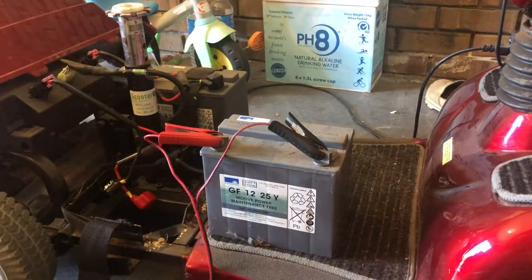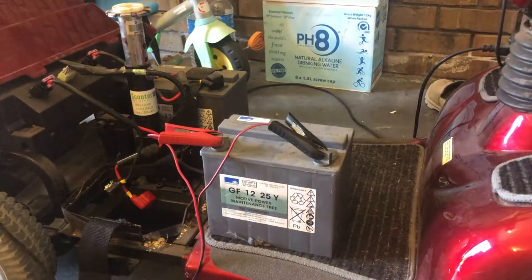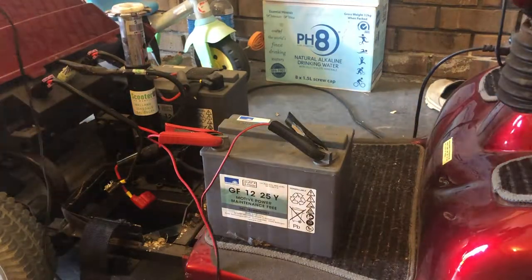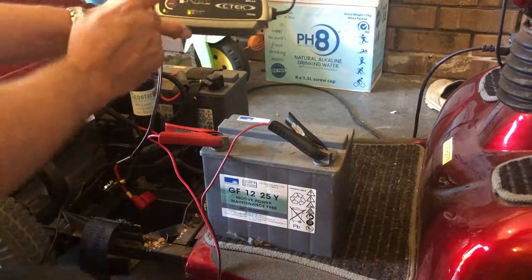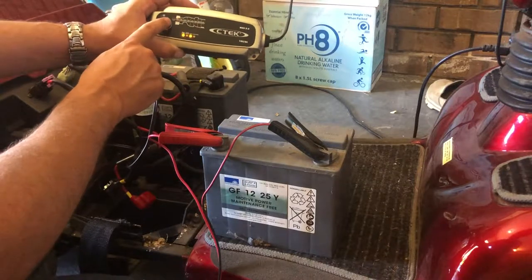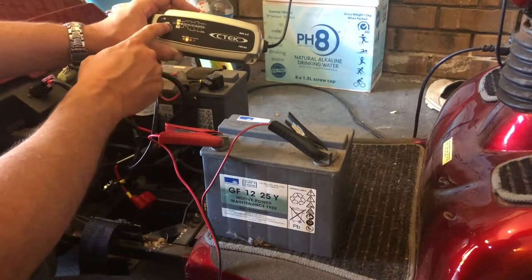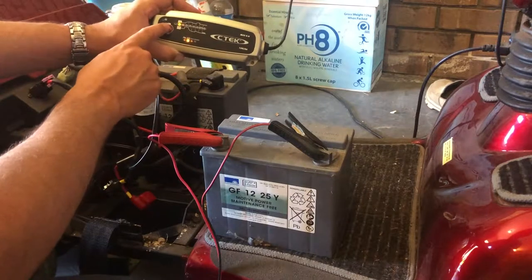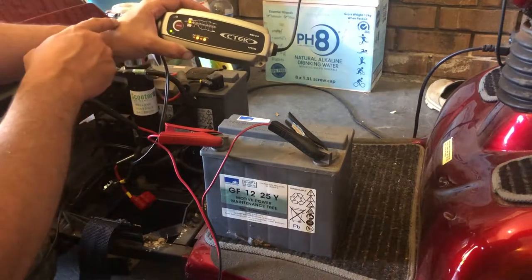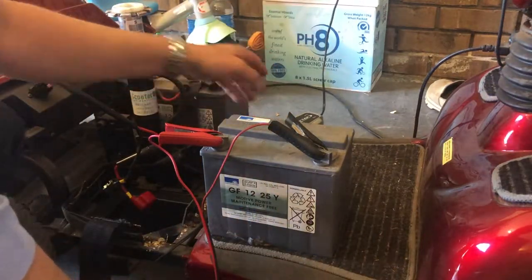The black lead goes on the negative and the red goes on the positive. I'll plug the CTEK charger into the power and switch it on. Upon switching it on, it was last used in motorcycle mode, so I press the mode button and cycle through until I get the car mode lit up. Then I keep pressing the mode button to also get the recon setting — so now I've got car and recon mode selected.